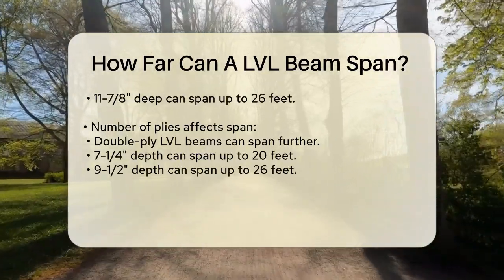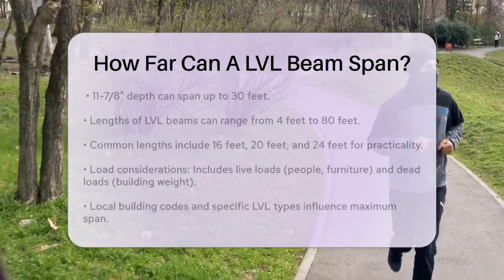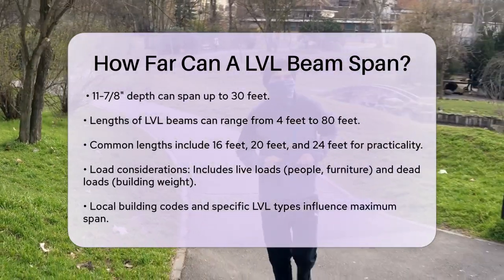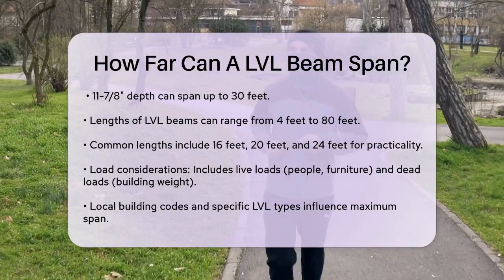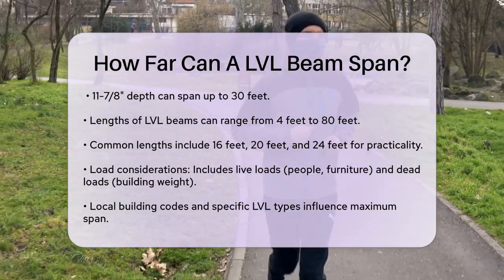The length of the beam also varies widely. LVL beams can be as short as 4 feet or as long as 80 feet, though lengths over 60 feet are less common due to transportation constraints. Typically, you'll find beams in lengths like 16 feet, 20 feet, or 24 feet, which are more manageable and commonly used.